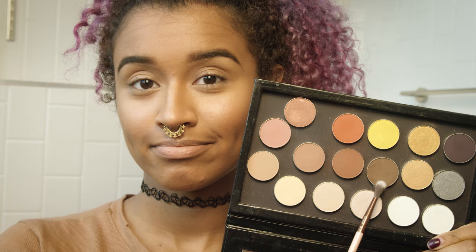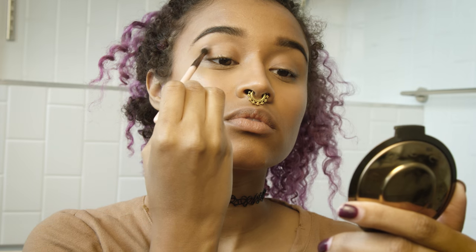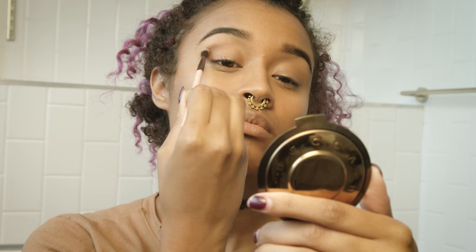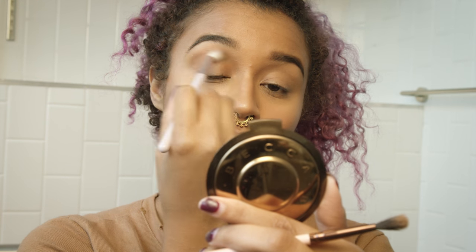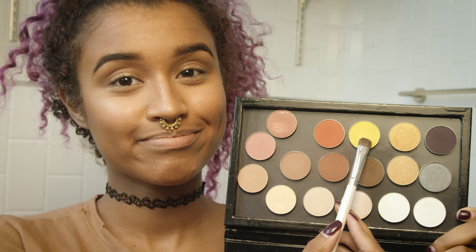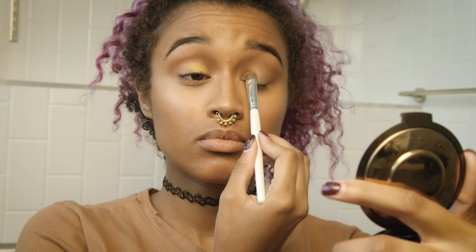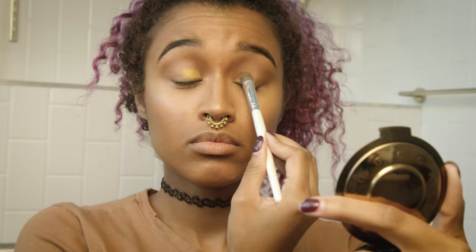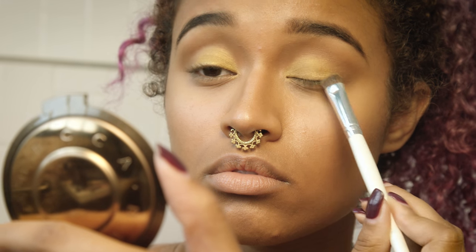Now I'm using a basic matte brown with this cute little skinny fluffy brush, blending that into my crease — just adding it in layers so I can make it exactly what I want, then using a clean brush to blend it out. Now I'm using a shimmery yellow, and I think all of these shades are from Makeup Geek. I'll have every product listed in the description box below. I just love the Makeup Geek eyeshadows and they're at an amazing price.